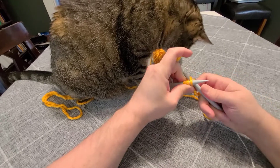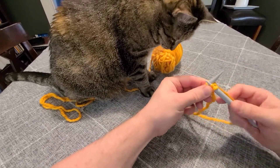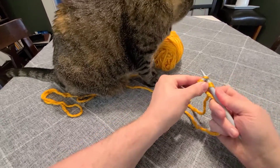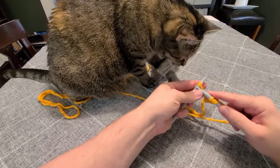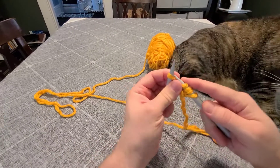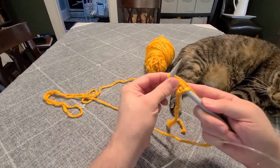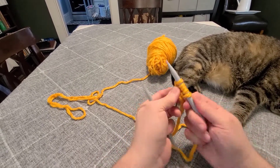To knit into the front and back, put your needle in like you're going to regularly knit, but instead of pulling the old stitch off, you twist around and pull another stitch out of the back of it. So put the needle in the front, pull your loop up, twist around, put the needle in the back of the same stitch, pull up another loop, and then pull that off. It essentially makes two stitches out of one.